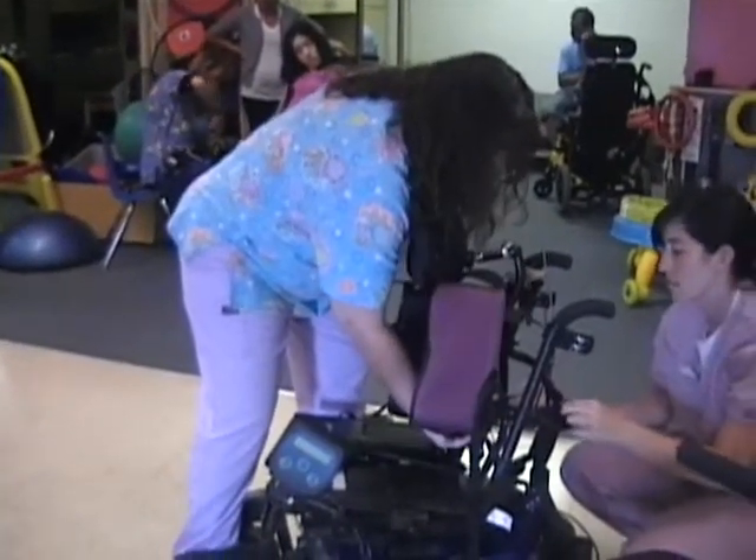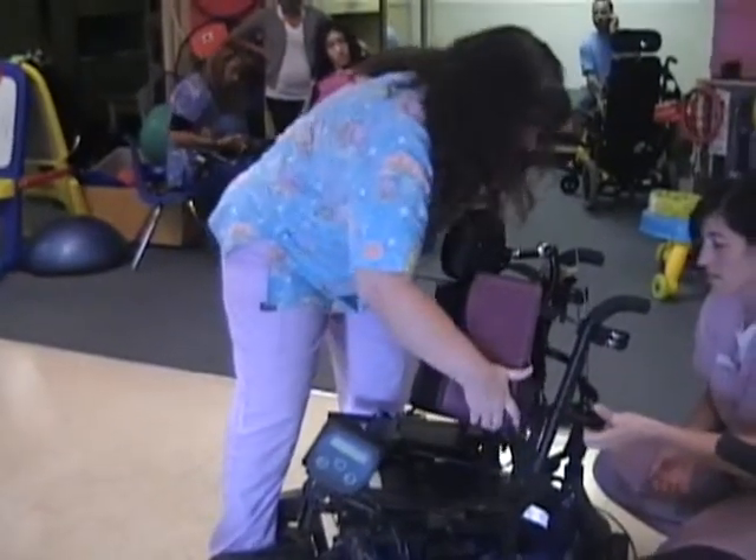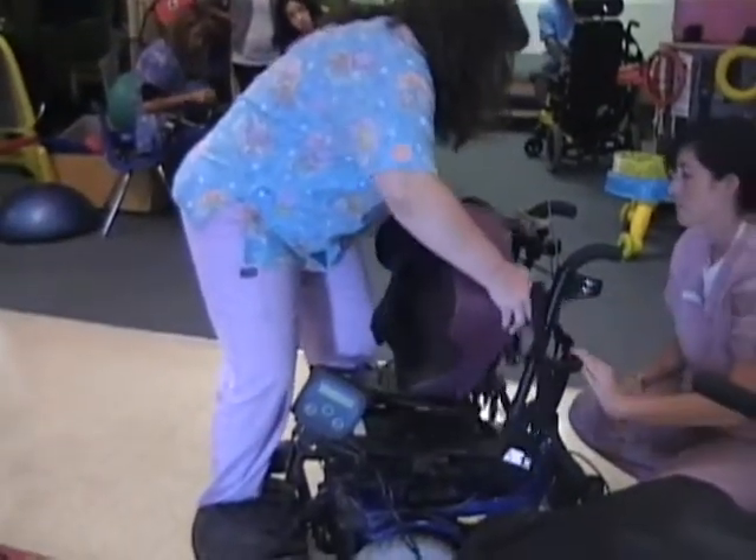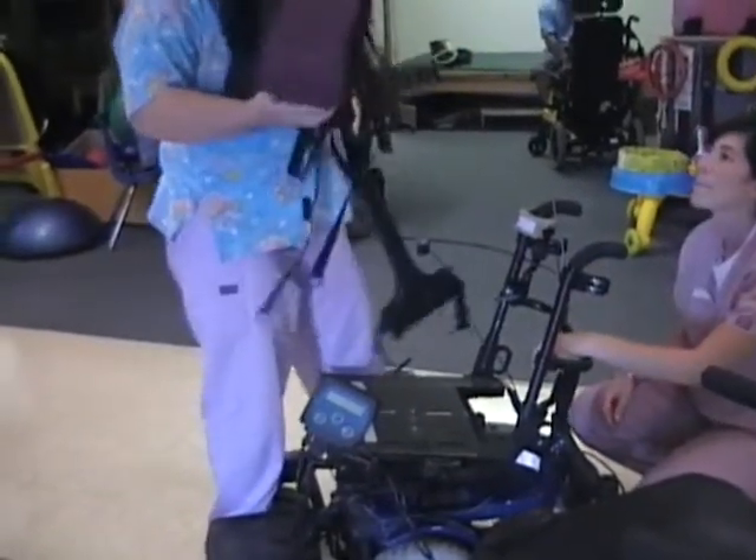This is Lori, Ariana's PT — Ariana's physical therapist — and she's putting the power chair together, which you can see is a little bit of work.